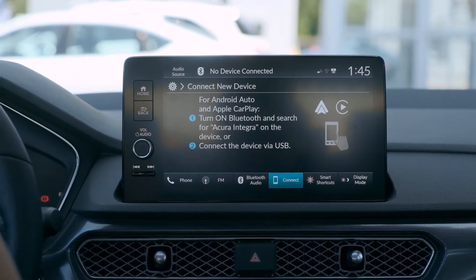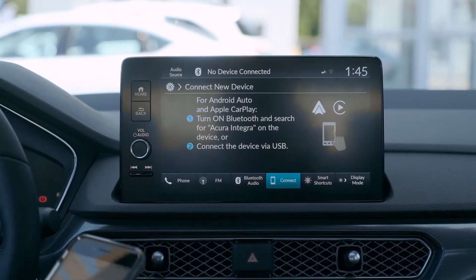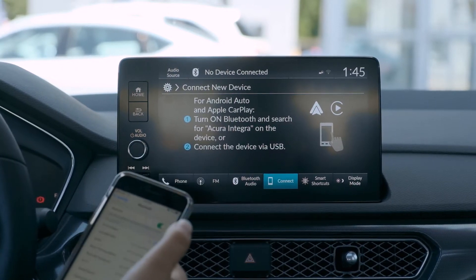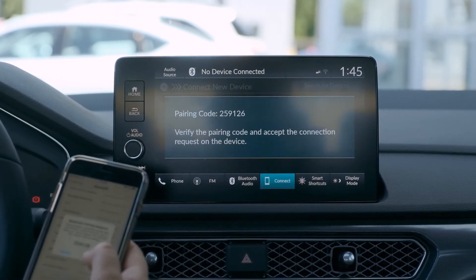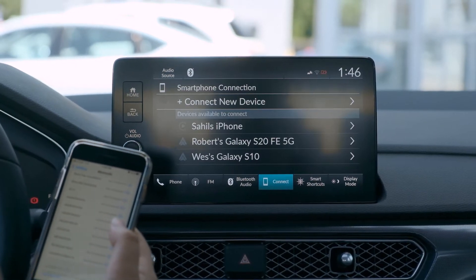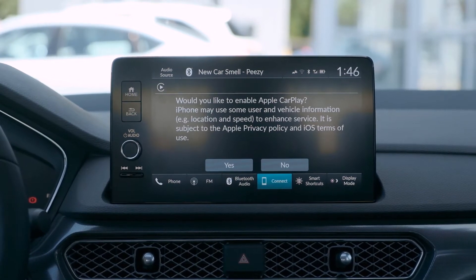From there you'll need to go to your smartphone. Within your settings you'll find the selection for your Bluetooth under Acura Integra. From there a pin will appear both on the screen of the Integra and on your smartphone. You'll hit allow for the vehicle to sync your contacts.